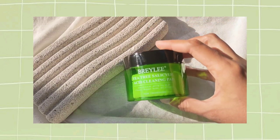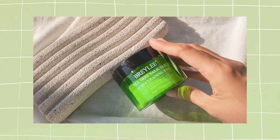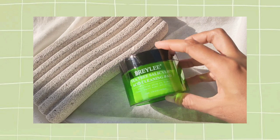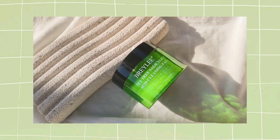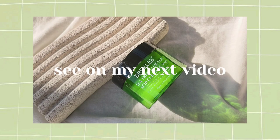Oke sampai sini dulu videonya. Makasih banget yang udah nonton sampai akhir, dan semoga videonya bermanfaat buat kalian yang lagi cari review tentang si Braille Cleansing Pad. See you on my next video, bye!